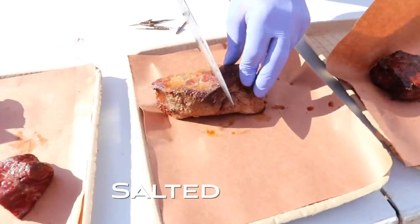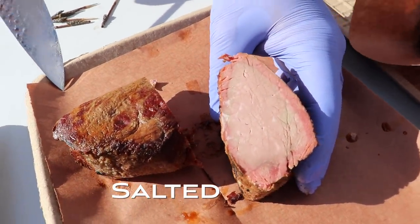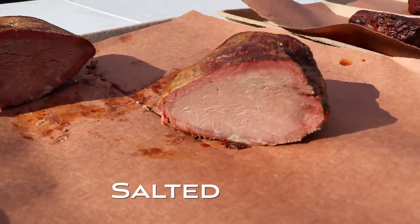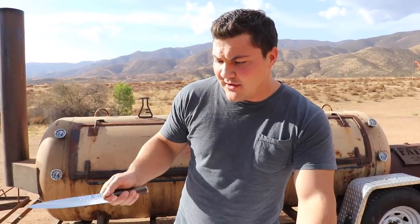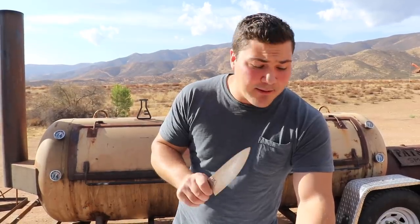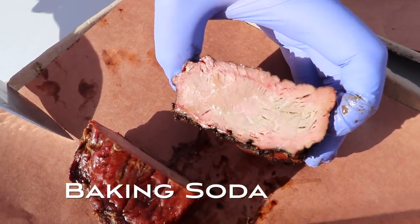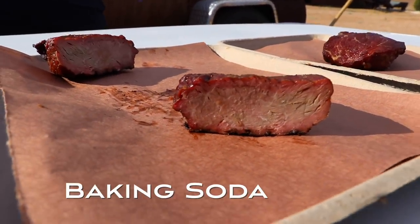Next, the salted steak. Looking at the ones we've cut so far, it doesn't look like there's much difference between the first three — water-soaked, frozen, and salted. The frozen one looks like it has a little bit of extra pink in the middle even though it was cooked to 170°F. It could be that a tiny bit of myoglobin was kept pink, but it could just be variation in the meat. There's a clear smoke ring on the outside, but those three look pretty similar. Now I'm curious about the baking soda and vinegar steaks. Next: baking soda. And finally: vinegar.